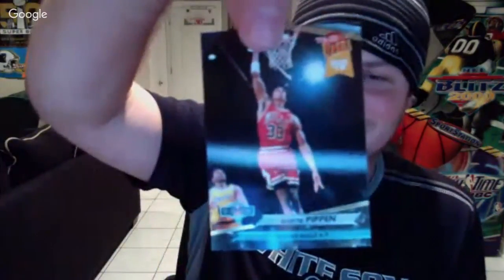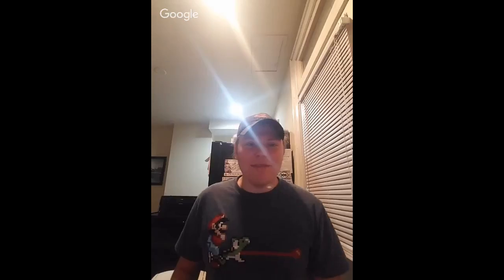Here's your first big double card — another Scottie Pippen Jam Session, dunk rank 13. And the other one in this pack is Hakeem Olajuwon. Good stuff. He's a dunk rank 4.